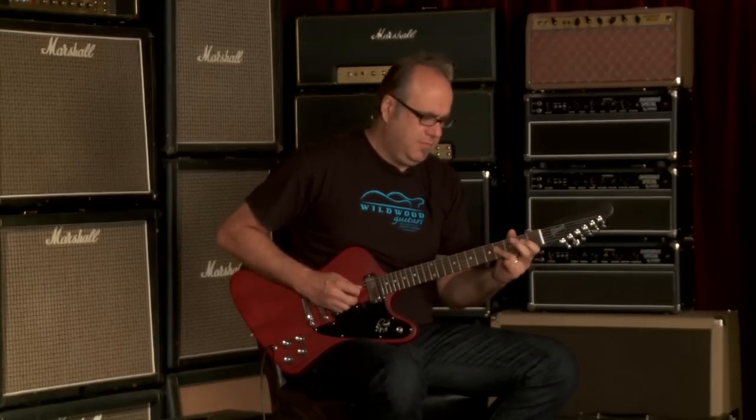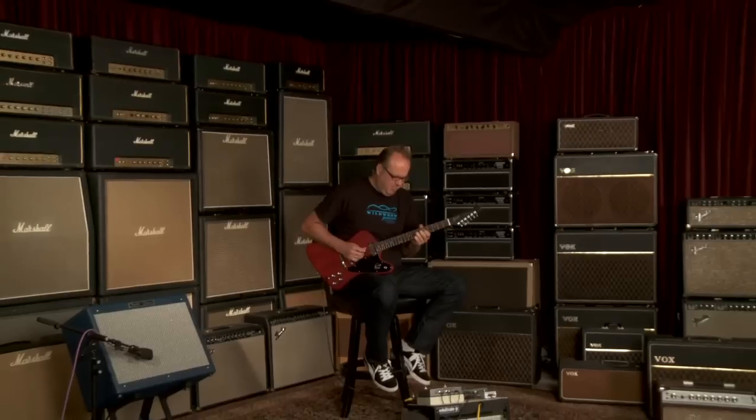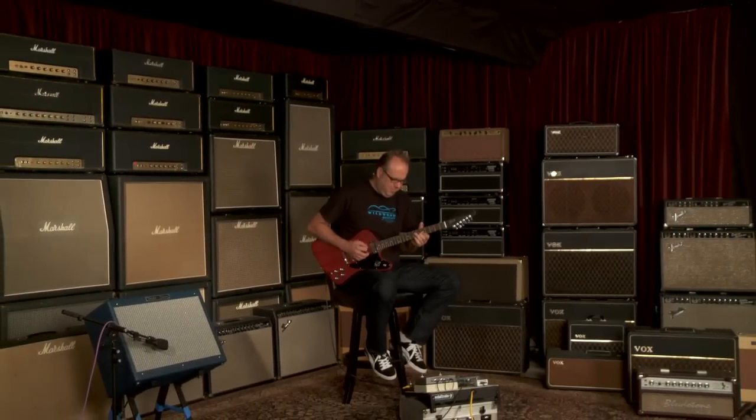Yes! Gibson Reverse Firebird Studio 70s Tribute.